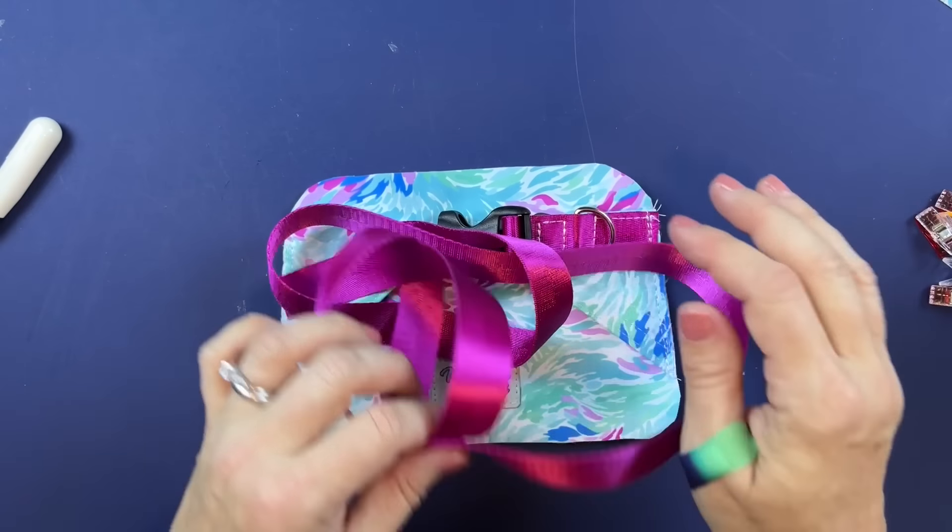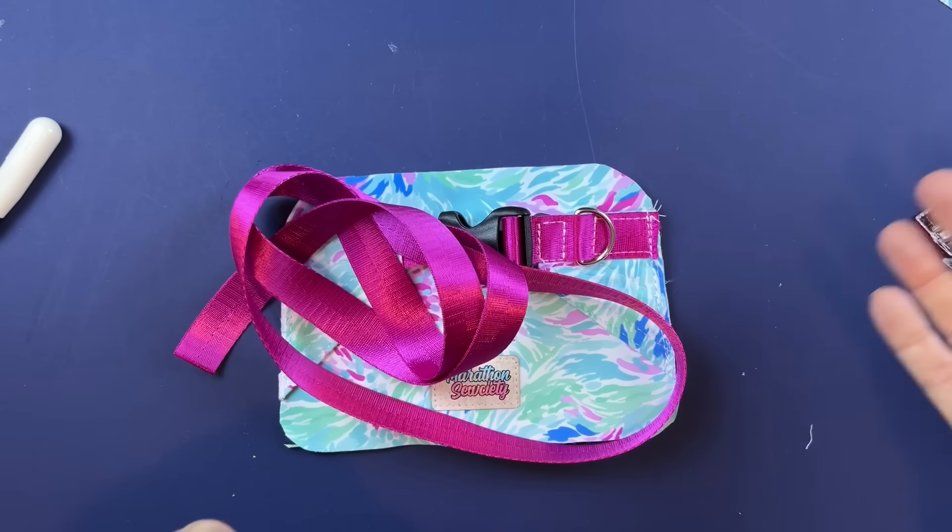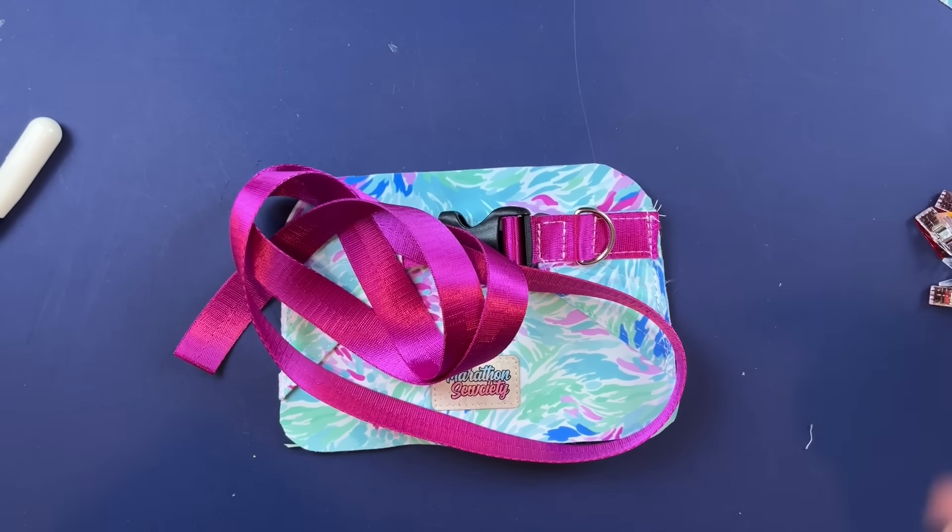Now we are ready for final construction. Set this to the side and we're going to attach the gusset to the front side first.